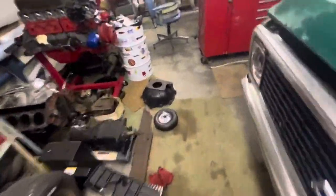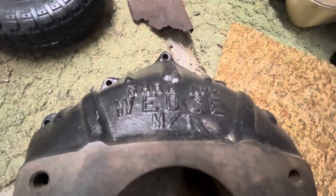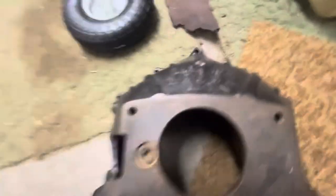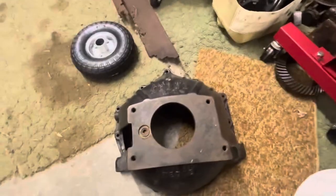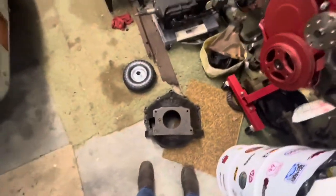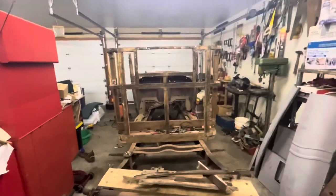I did get some parts in for it. I needed a bell housing anyway, and I was able to find this vintage wedge, NHRA-approved cast iron scatter shield. This thing probably weighs 50 pounds — very heavy bell housing. I also want to make this truck, since it's a vintage hot rod, look like it could still go down the track or something like that. Not that it will, but I want to build it to that style.